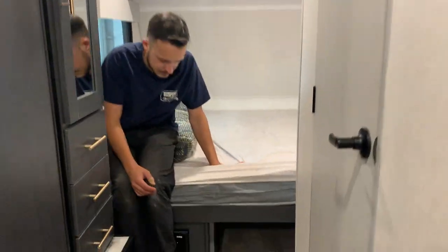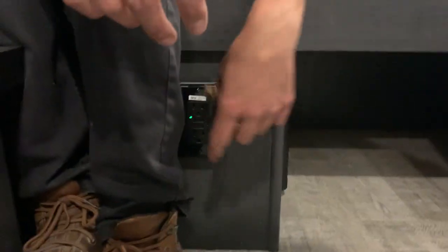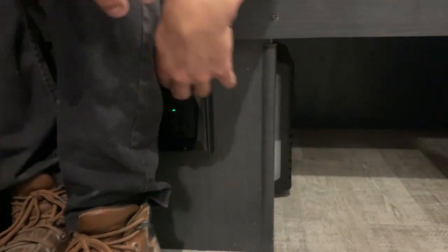Right down here you've got your main GFI plug. You've got test on the bottom and reset at the top. If you ever have an outlet that doesn't work, this would be the first place to check.